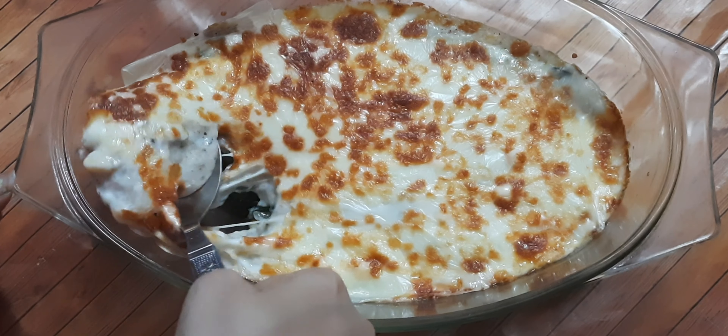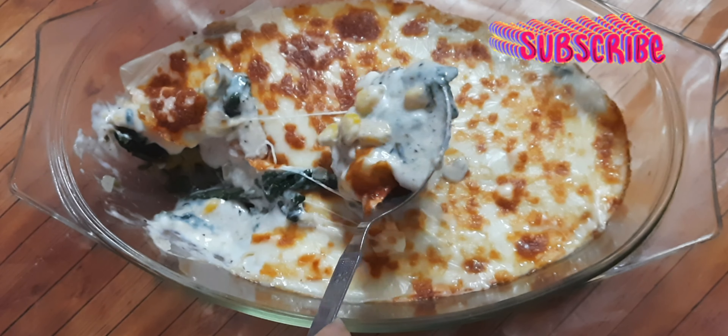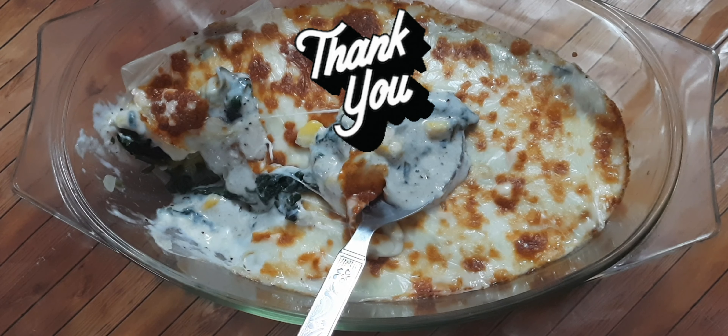I really hope you like this easy recipe and will give it a try. Do check out other videos on my channel which may interest you. Thank you so much for watching!